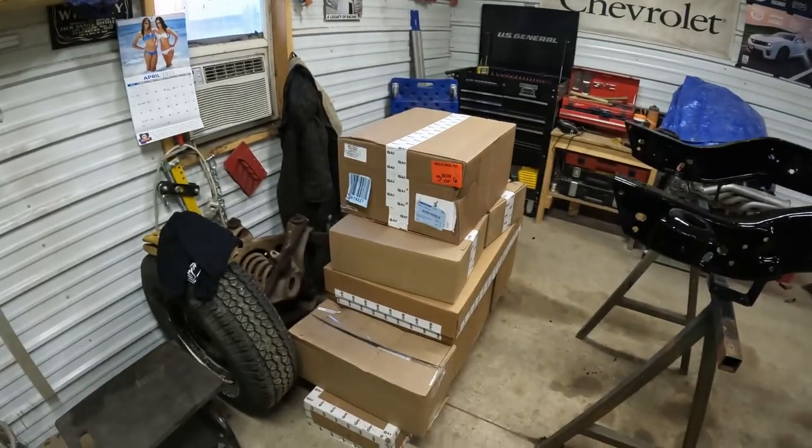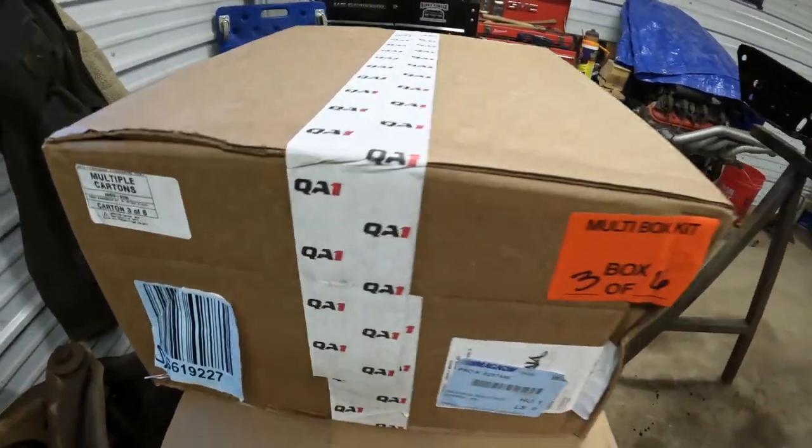Hey everybody, welcome back to Rink's Garage. Today we got some upgrades for the C10. We got six boxes from QA1 — wonder what's in them, let's start cracking them open.